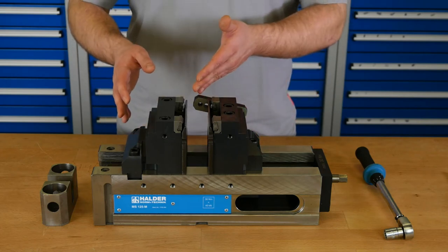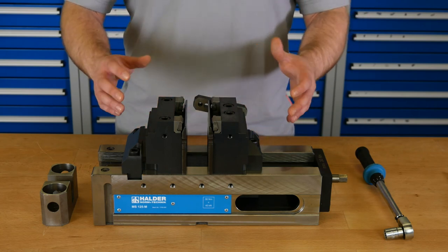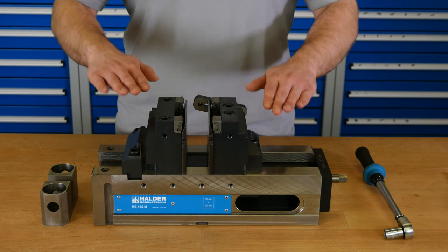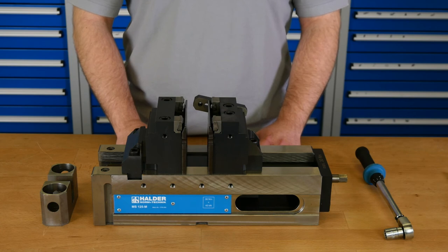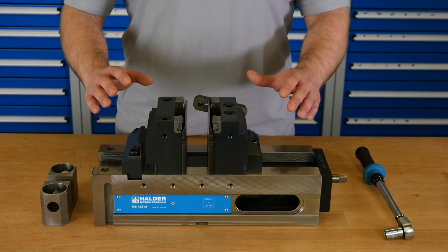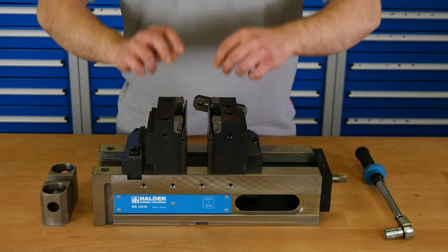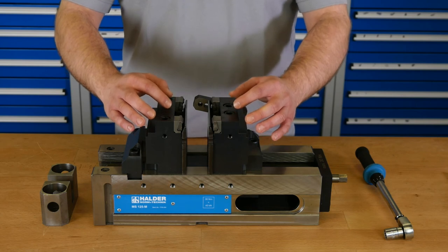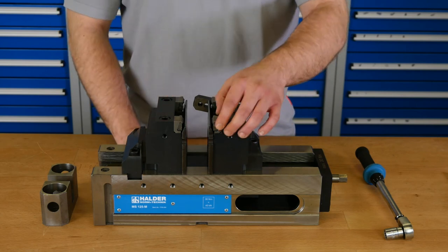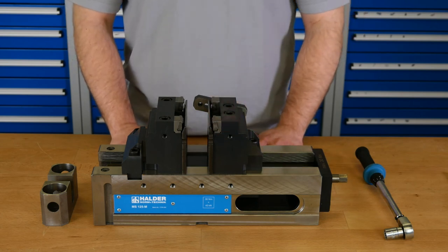Here you see the fixed jaw and the movable jaw for five-sided machining. As you can see they are very big and because of this very stable, which is needed at such a clamping height. We have high accessibility for tools because of the geometry of the jaws — the spindle of the machine can mill or drill five sides of the workpiece in one operation. The wedge adapters are mounted on the jaw and can be moved in position suitable for the workpiece. On these wedge adapters we can mount the same wedge elements used in pull-down clamping. The lost clamping margin is at least eight millimeters.